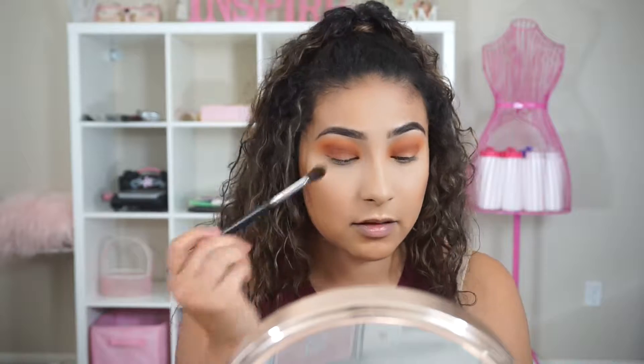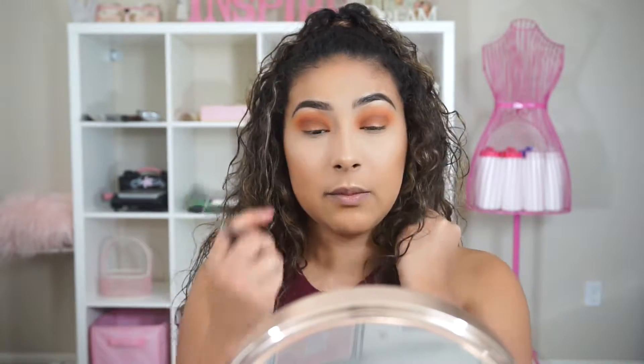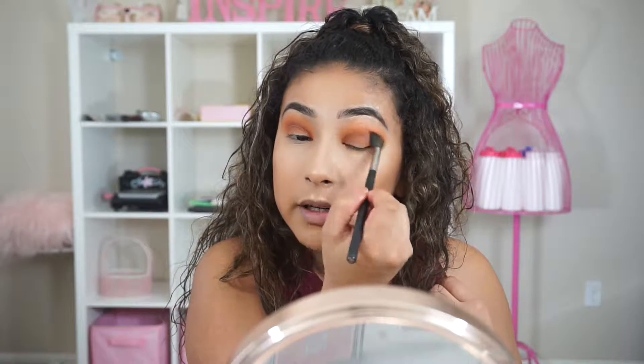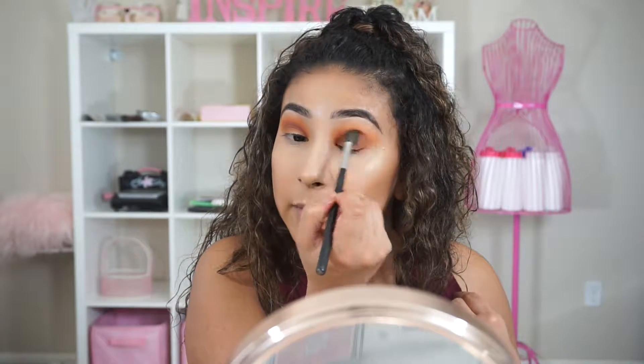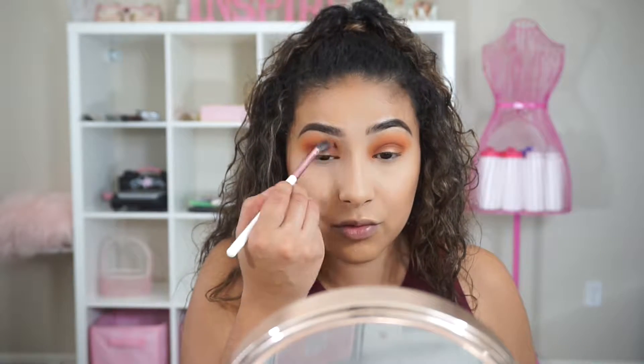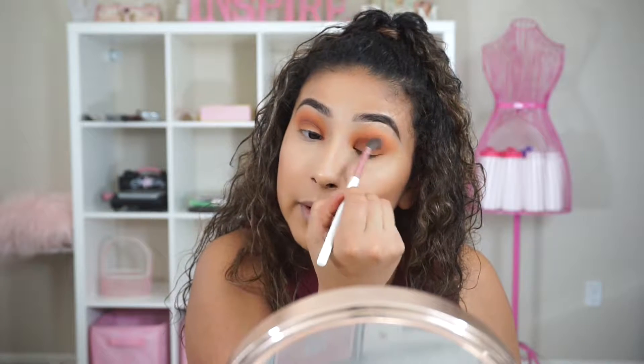I went ahead and applied Mugshot to the center of my eye — my voice recording was off so I missed that part — and I'm just now blending it out. I really do hope the camera is picking up the intensity of the colors, because they're honestly blending out really nicely and the intensity is really, really nice and pigmented.